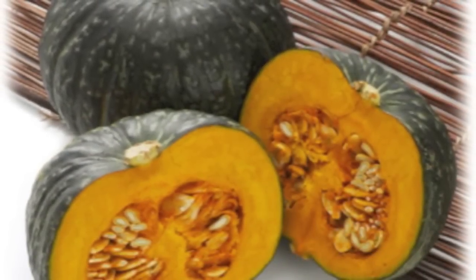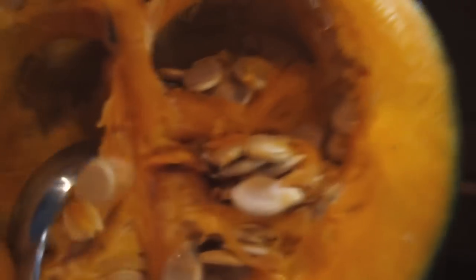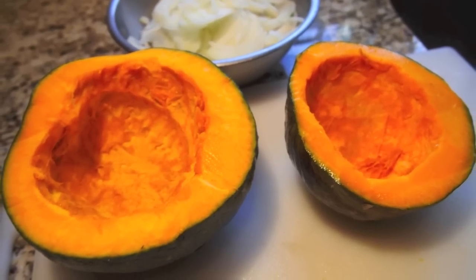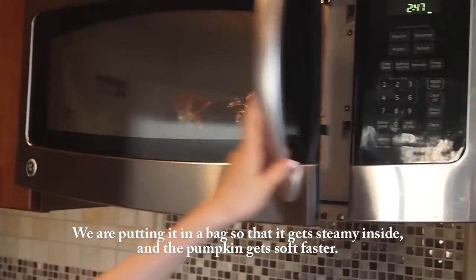Next, cut the pumpkin in half. If you think you'll have a difficult time doing this since pumpkin is very hard, you can actually find ones that are already cut in half for you at Mitsuwa Marketplace, which is a Japanese supermarket I did a tour of in my last video. Now take all the seeds out of the pumpkin. After you are done, we are going to put the pumpkin in a bag so we can pop it in the microwave for one to two minutes so it gets nice and soft.